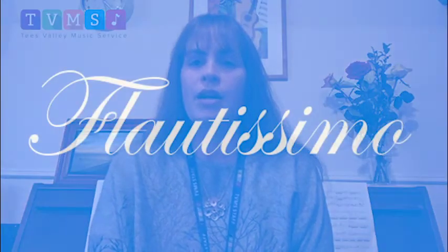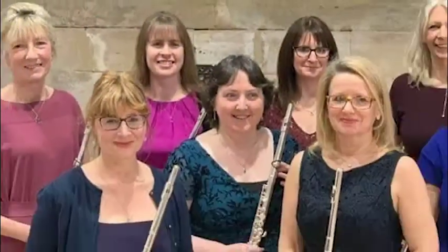We traveled to California to Disneyland and played on the Disneyland stage, which is very exciting — one of my highlights. I also play with a flute group called Flortissimo. Our last concert in fact was just before lockdown at the Middlesbrough Town Hall.